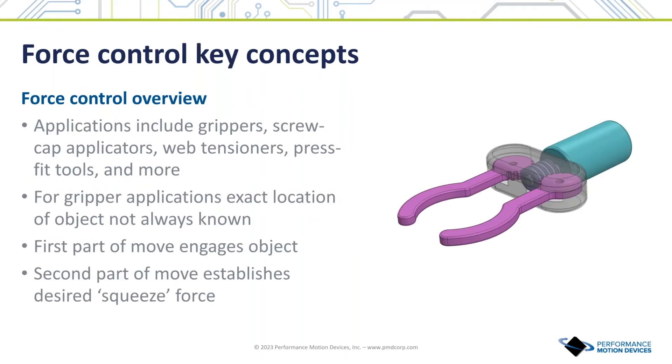With this primer on linear actuators complete, let's talk about one of the key differences between motors used for transport and motors used as end effectors: the need for force control. Examples of applications where force control is critical include grippers, screw cap applicators, web tensioners, press fit machinery, and packaging equipment. A robotic gripper is a good model to understand how sensing and controlling force can be important. The object being carried may vary in size or orientation, resulting in a different mechanical engagement point. But once contact is made, the gripper should apply a consistent force — large enough to hold the object securely, but not so large as to damage it.